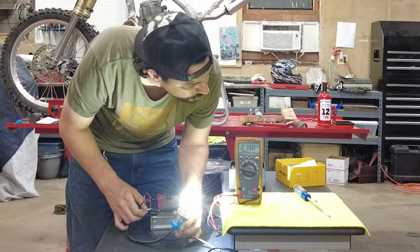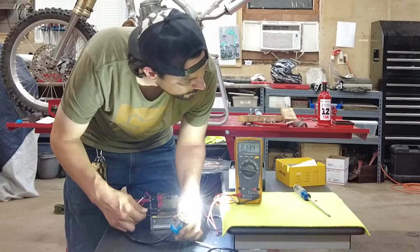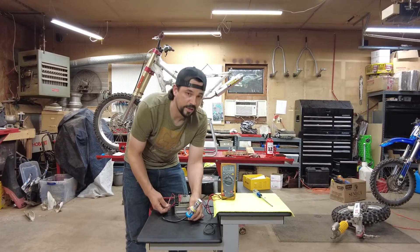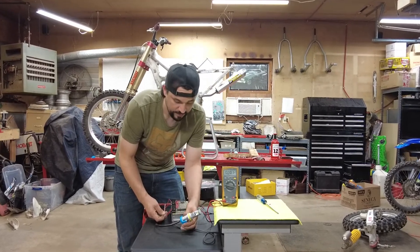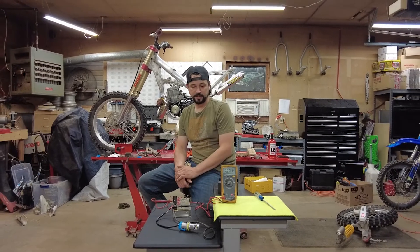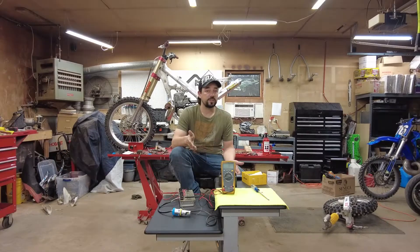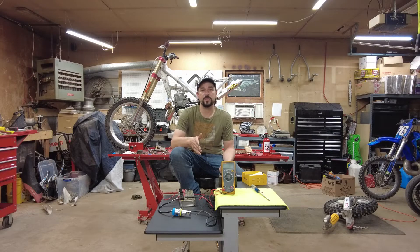That is pulling 2.17 amps, and this side is pulling 2.12 amps. So essentially we are not pulling 100 watts. We're actually pulling less than we should with the stock bulbs. LEDs usually produce more light with less wattage, so that could be the thing — maybe it just sounds good to say 100 watts. Doing the conversion, one of those amperage readings equates to about 28.5 watts, so you're actually running less wattage than even the low beam on these bulbs.